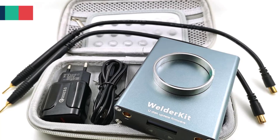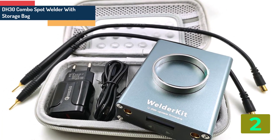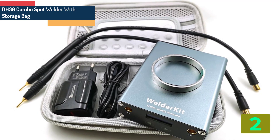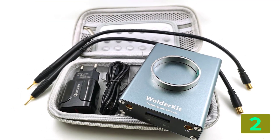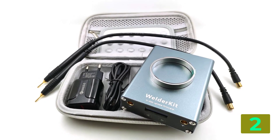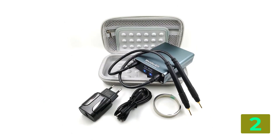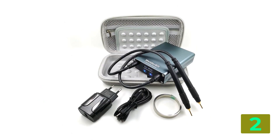Item number 2 is the DH-30 combo spot welder. Specifications: Brand name, Minder RC. Usage, spot welder. Is smart device, no. Model number, DH-30 with back. Rated capacity, 5000 milliampere hours.